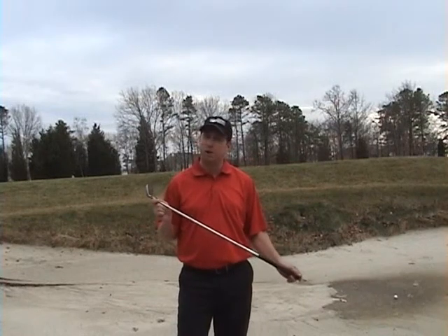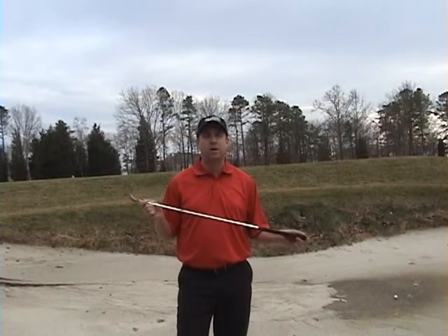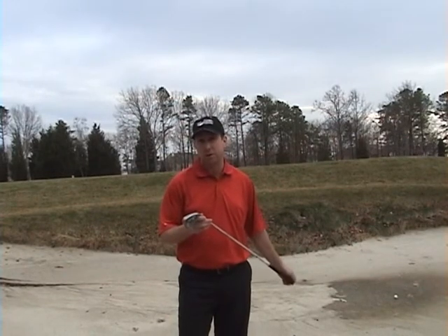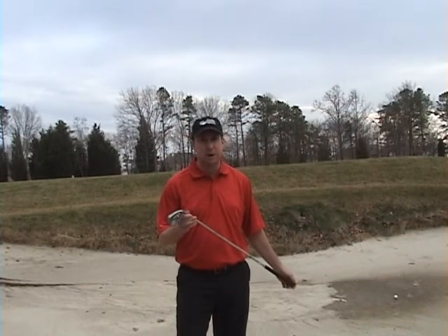Here to teach you how to hit a longer bunker shot. You don't necessarily have to use a sand wedge out of the bunker. Today I'm going to use an 8-iron. I'm going to open it just like it's a sand wedge.